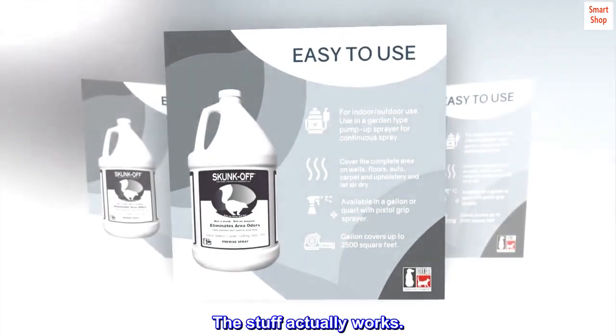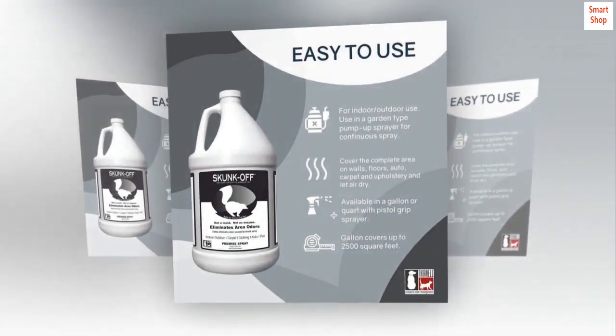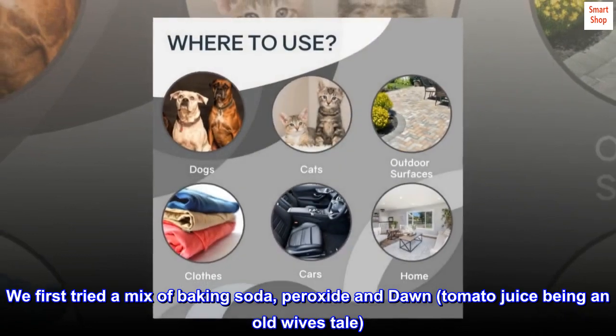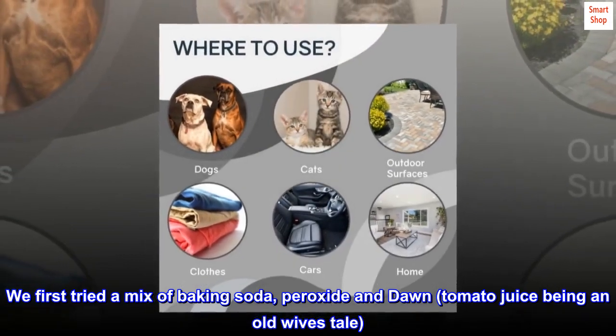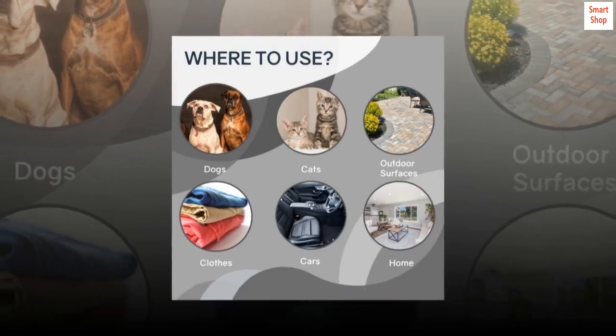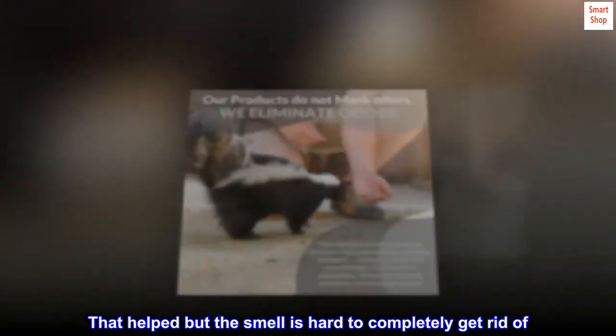The stuff actually works. Our dogs got sprayed by a skunk one night — they stunk. We first tried a mix of baking soda, peroxide, and Dawn, with tomato juice being an old wives' tale. That helped, but the smell is hard to completely get rid of.